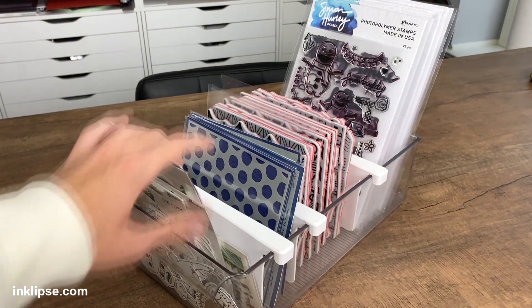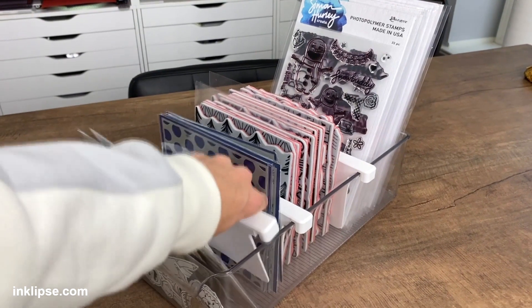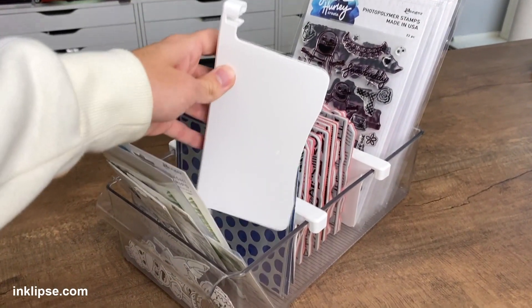I'll have down below linked a few different storage units that I really love, including this Tonic one where it has dividers in it — that's one of my favorites to invest in. Spending a little bit of extra money on that was well worth it for me, as well as storage for an ink pad organizer, because I use those so often.